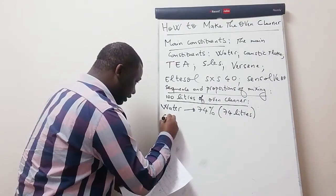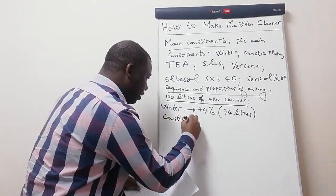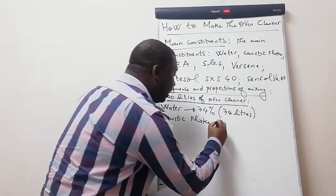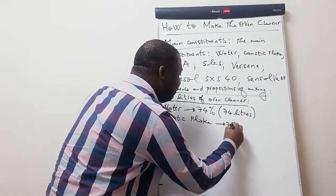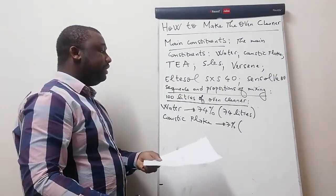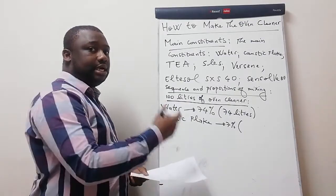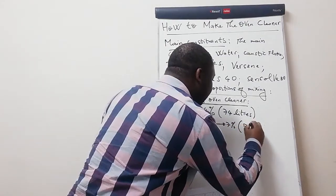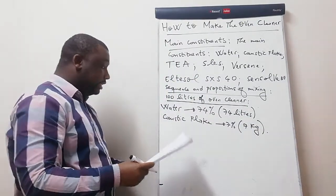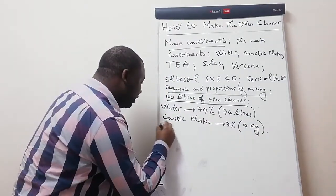Our second ingredient is caustic flake. Caustic flake should be 7 percent of our total volume. How much is 7 percent of 100? It's 7 — and as it's a solid, we say 7 kg of caustic flake.